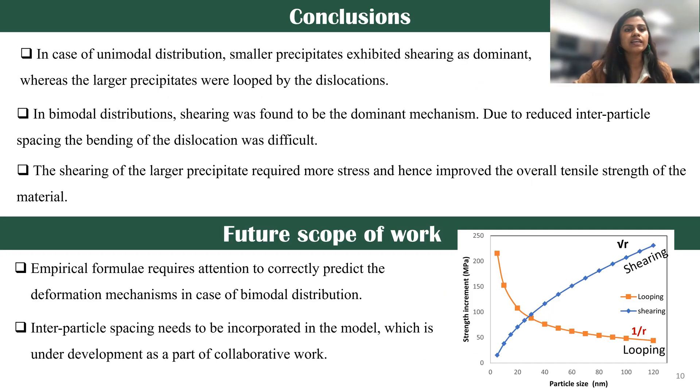To conclude: in the case of unimodal distribution, the smaller precipitate exhibited shearing as a dominant mechanism, and in the case of larger precipitates, looping was the dominant mechanism. But in the case of bimodal distribution, shearing was found to be dominant for both smaller and larger precipitates. That is due to the interparticle spacing reduction. The shearing of the larger precipitate required more strength and hence improved the overall tensile strength of the material.